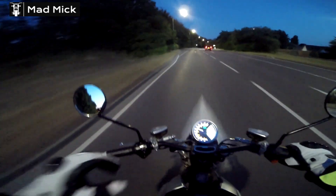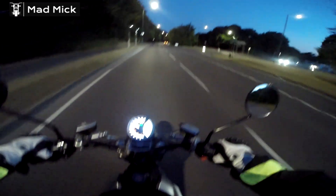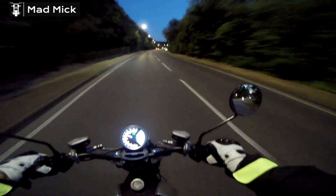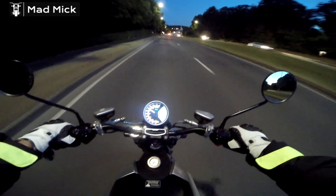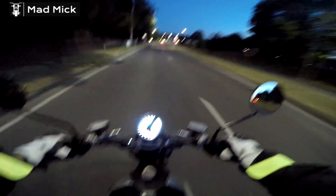I like the number plate on the back because it's smaller. When I've seen the Super Soco TC Maxes, you look at the back and they've got big massive number plates stuck up at the back. Where this one has a slightly smaller one, which is good. It's cool.